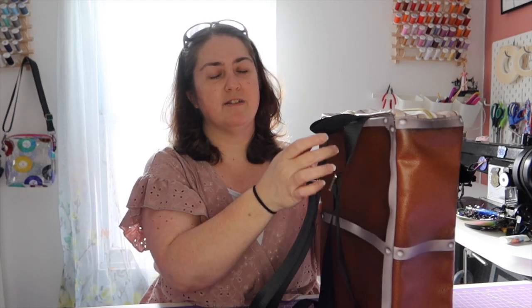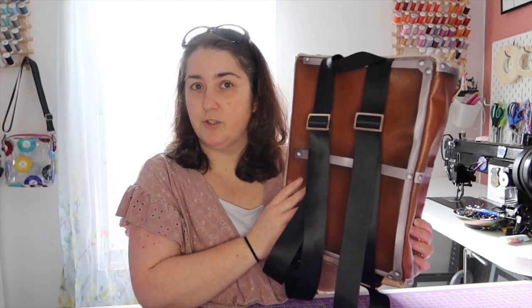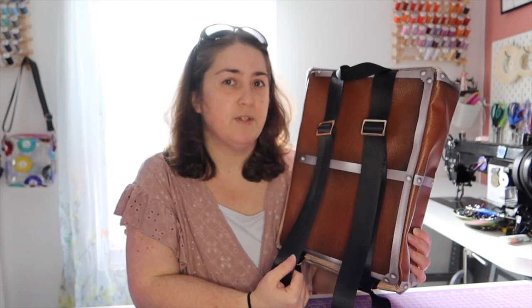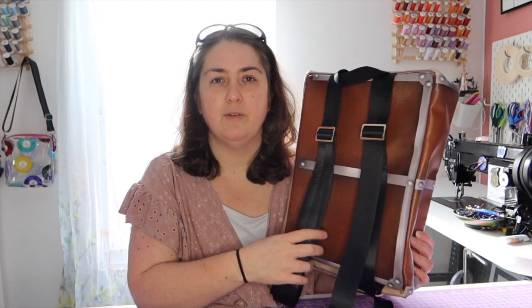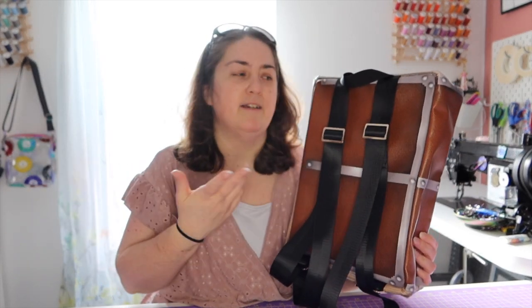For me I like to put handles on so that when I put them in the store it's easier to display them. You've got adjustable straps in the back — I suggest 40 inches, but it depends on how big you like yours. I find that 40 inches is just nice for my size. Let's get started.